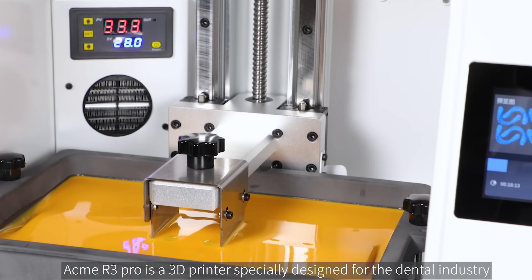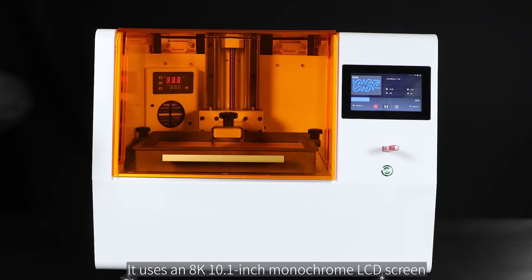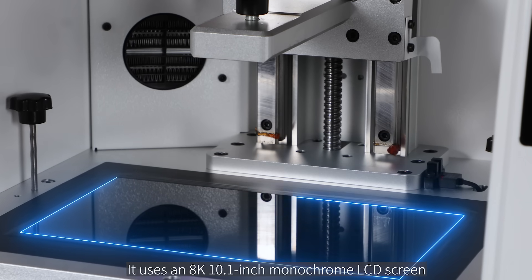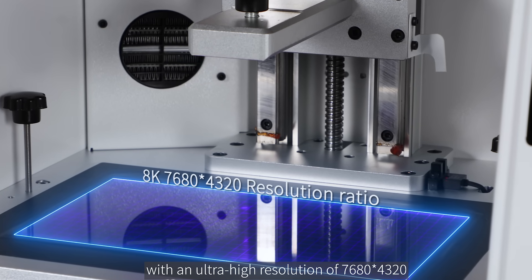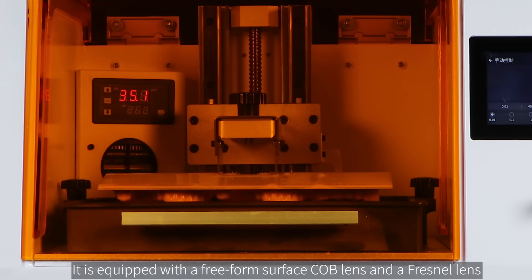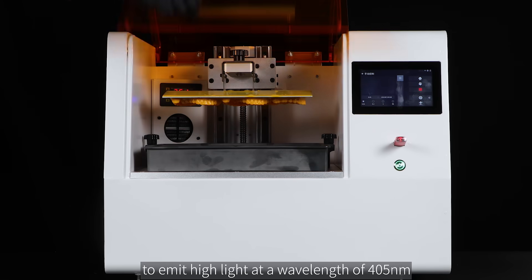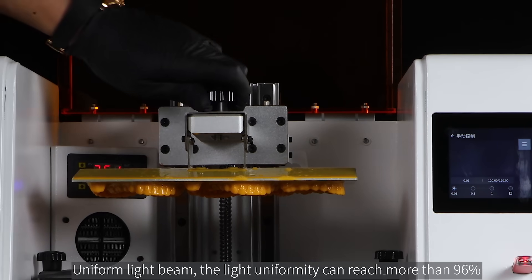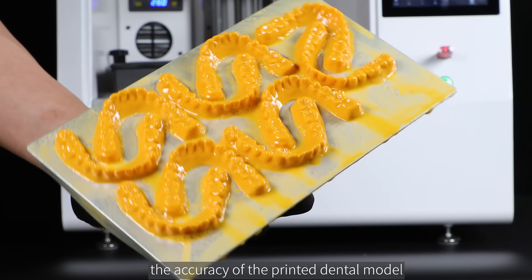The Acme R3 Pro is a 3D printer specially designed for the dental industry. It uses an 8K 10.1-inch monochrome LCD screen with an ultra-high resolution of 7680 by 4320. It is equipped with a free-form surface COB lens and a Fresnel lens to emit high light at a wavelength of 405 nanometers, achieving a uniform light beam with light uniformity of more than 96%.